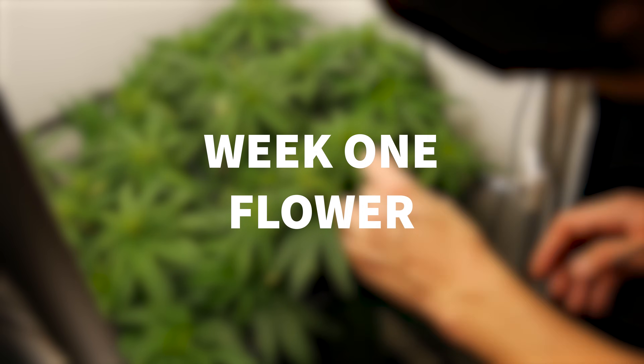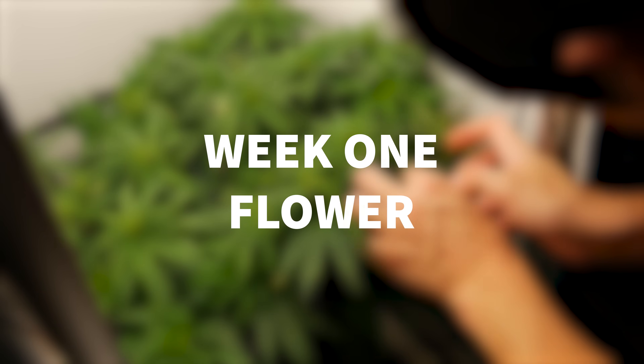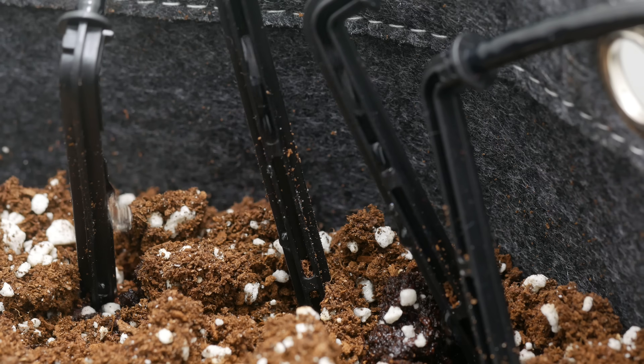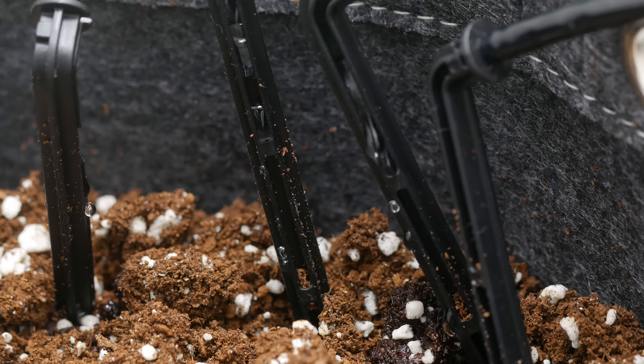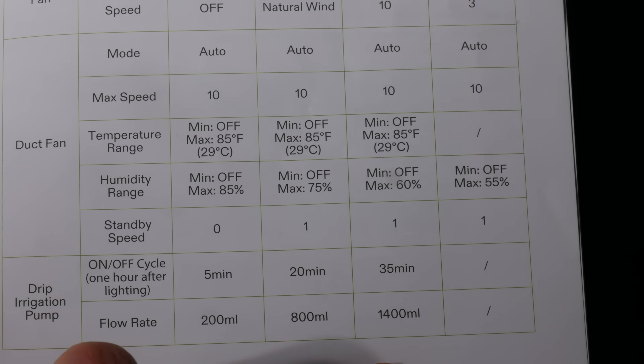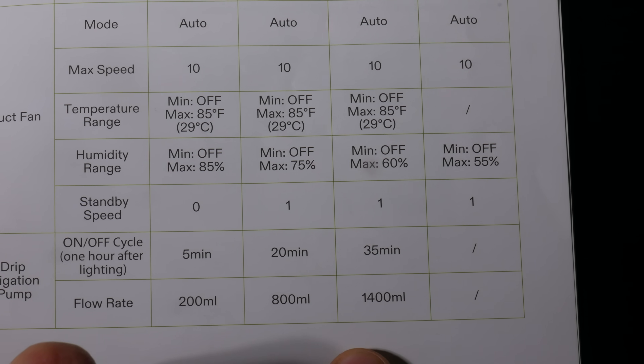Now that we're in the first week of flower, we'll once again be increasing the watering amount through the app. At this point the plant will be reaching 1400 milliliters of water per day, and that amount takes exactly 35 minutes for the drip feed emitter to discharge. The timer is set so that the feeding starts every morning at 9:30 a.m. and ends at 10:05.